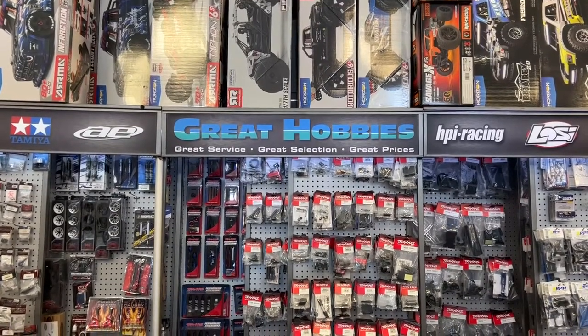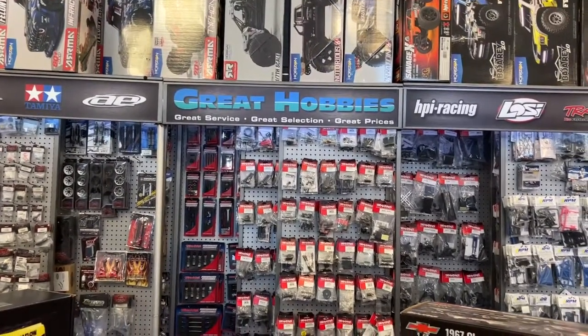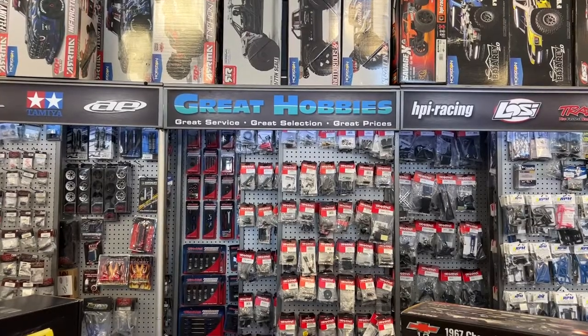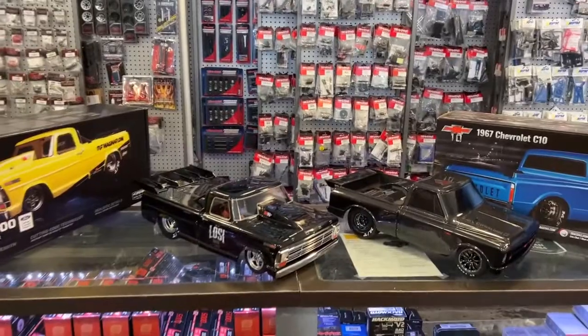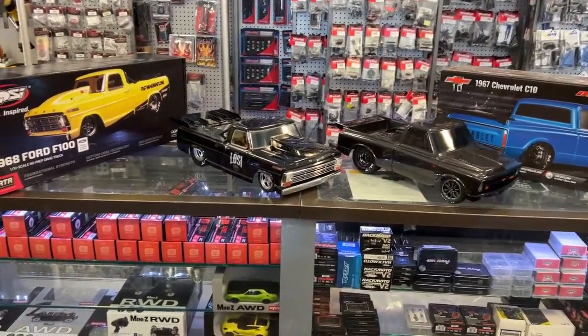Welcome to a new video by DJSPRC, and I want to say thank you to Great Hobbies for letting me do this. Go check out their website, it is awesome — greathobbies.com. What we have today is two dragsters.